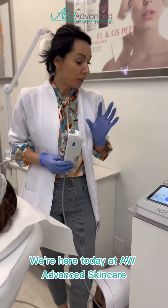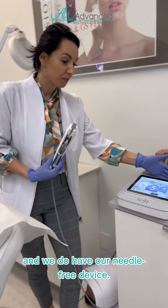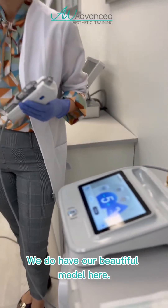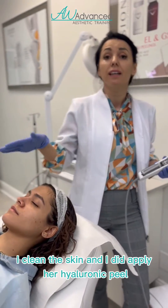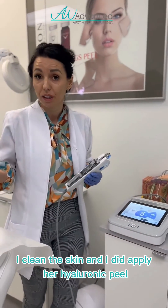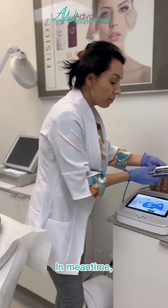Hi everyone, we're here today at Advanced Skin Care and we do have our needle-free device. We have our beautiful model here — I just cleaned the skin and applied her hyaluronic peel. She's going to stay like this for five minutes.